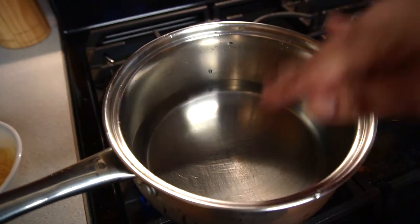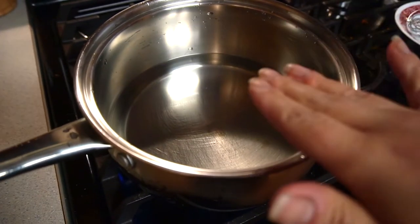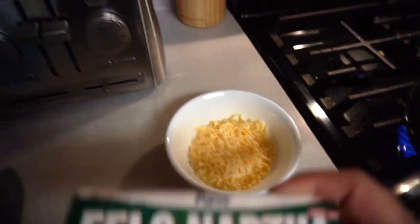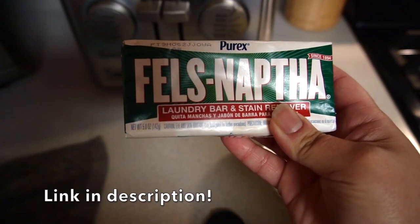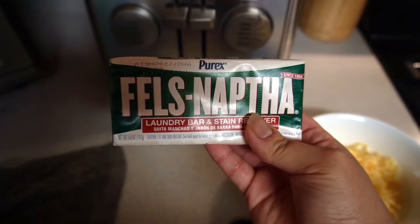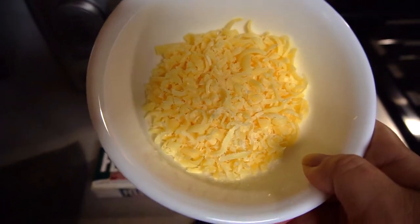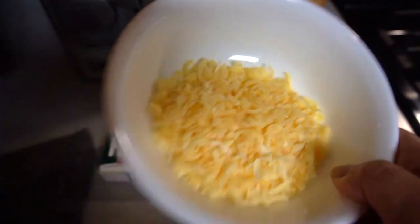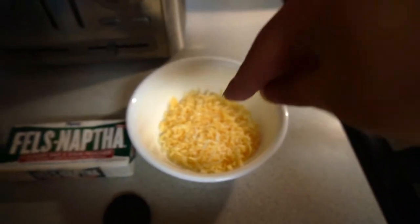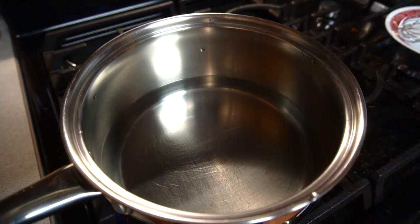We're going to make our laundry detergent. In here I have three cups of water — I'm going to bring that to a boil. While that's boiling, go ahead and cut the laundry soap bar into thirds, as even as possible, and grate it. You can do this in a food processor, with a knife, or as I did, using the grater. Once this water boils we're going to add the grated soap a little bit at a time, reduce the heat, and keep a rolling simmer.